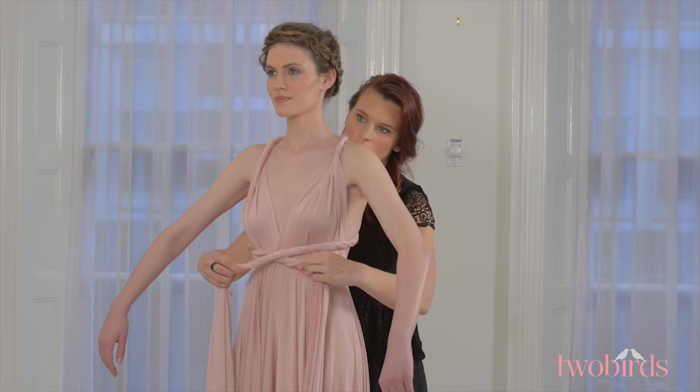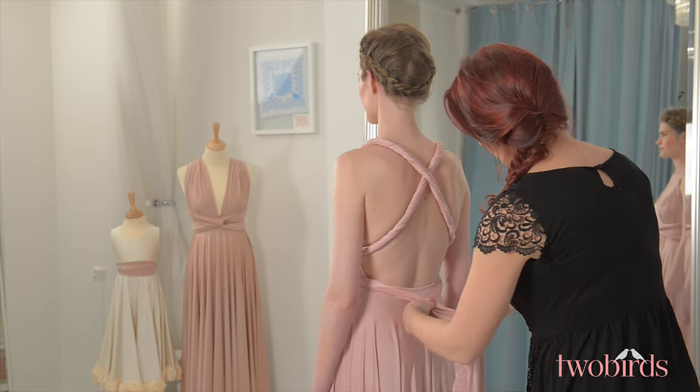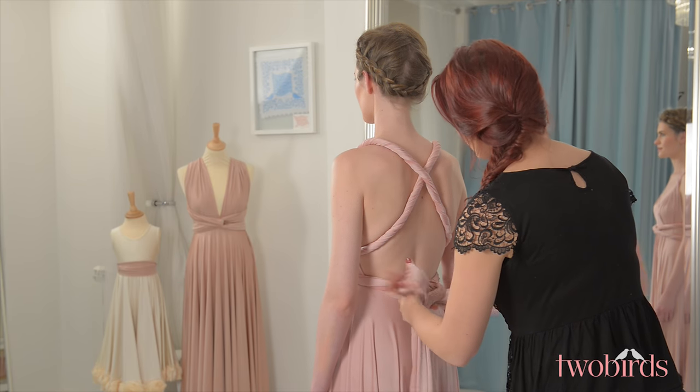The more you twist the strap, the more open the neckline, so you can personalise this to your body shape and taste. To secure, bring the straps around to the back of the dress and tie in a knot or bow.